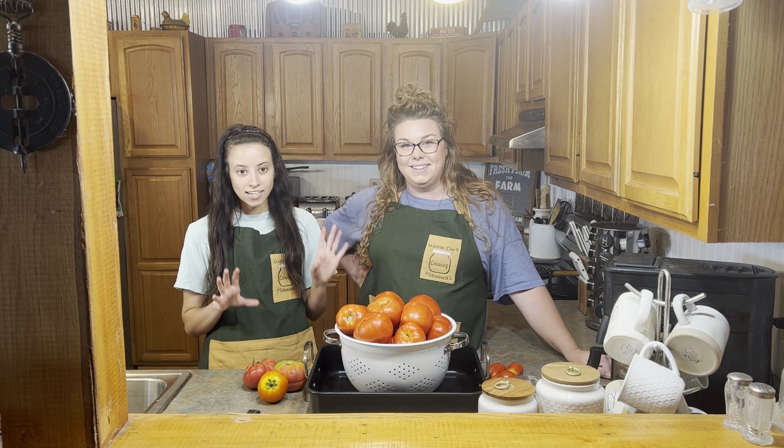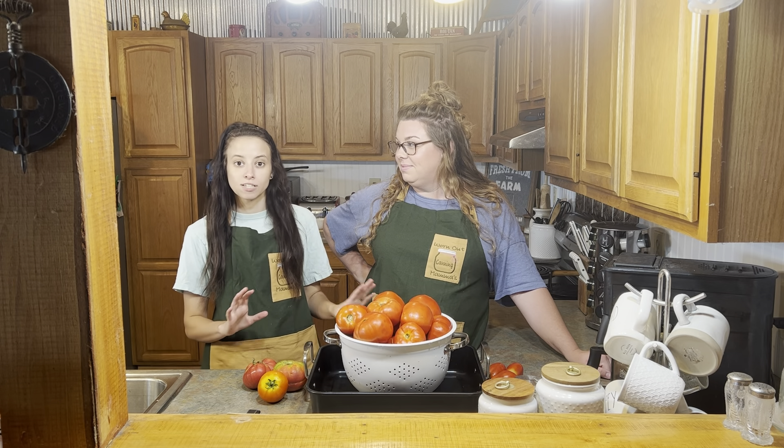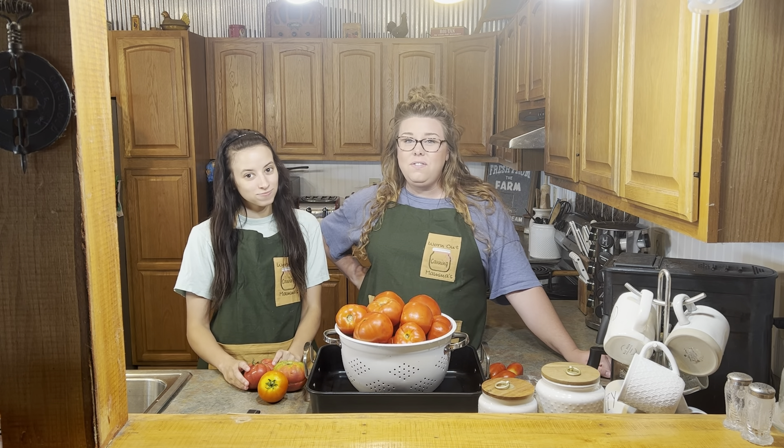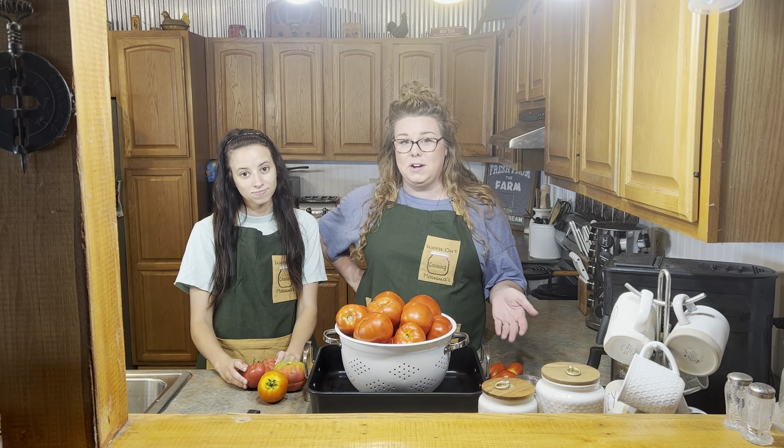Before we get started processing our tomatoes, this video is going to be more of an intro to tomatoes. If you've never canned tomatoes, we highly suggest you take the time to watch this video because it's going to help you when you start your canning process.